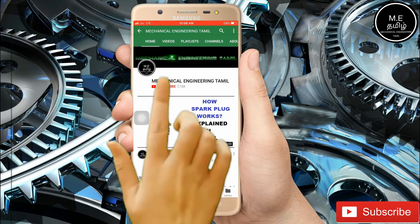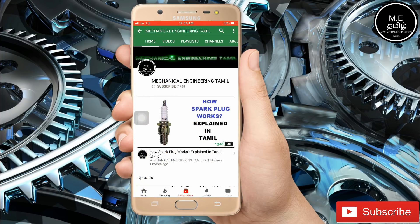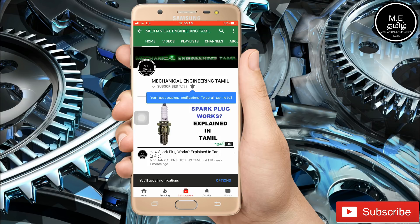If you want to subscribe to our channel, press the red button and press the bell button to get updates.